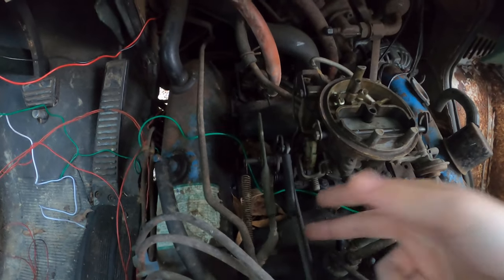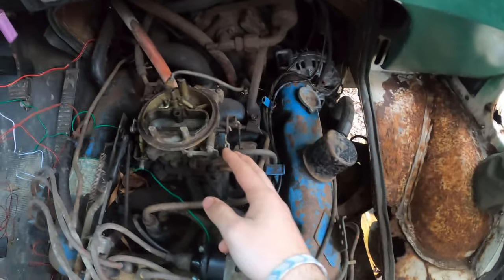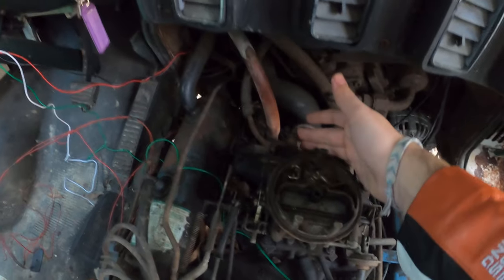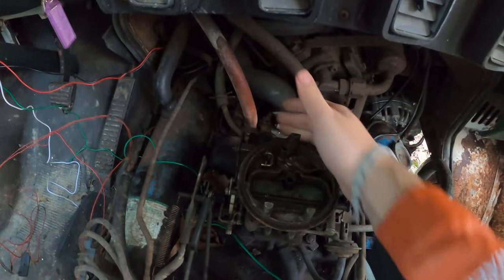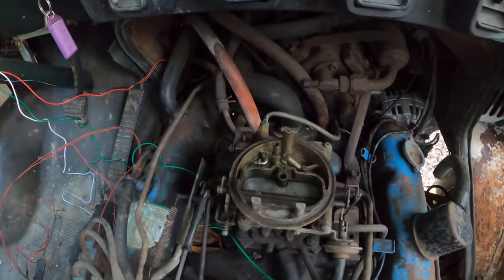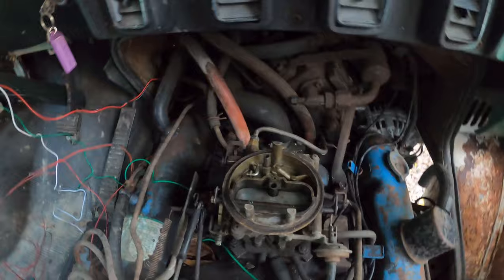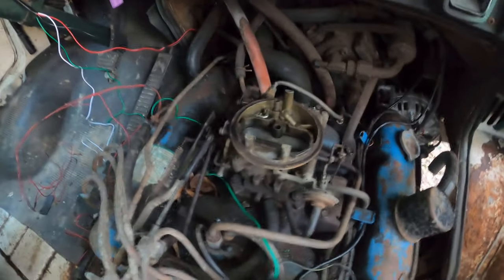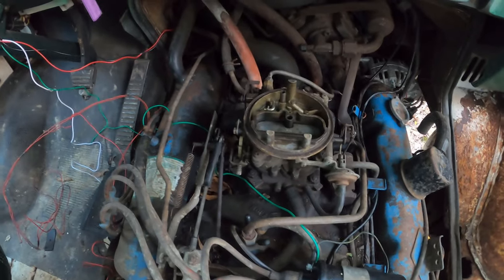I'll remove the accelerator and some other linkages, then pull out this vacuum advance so this thing can come off. I'll pull off the fuel line — I think I actually broke the fuel line a little bit because it was leaking fuel at the fitting, so I might just snap it off and figure it out. Then I'll remove all the little hoses and get this thing off so I can get ready to rebuild it.